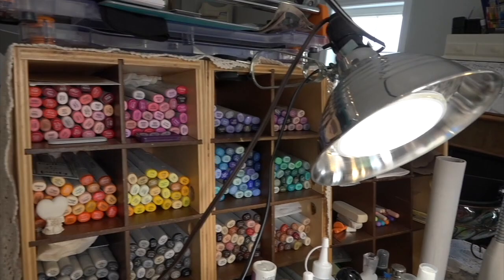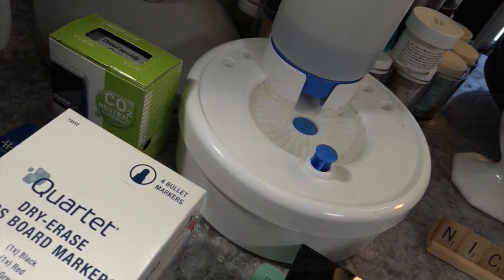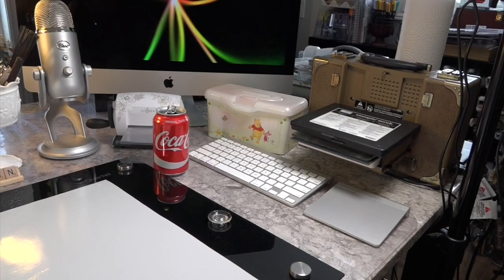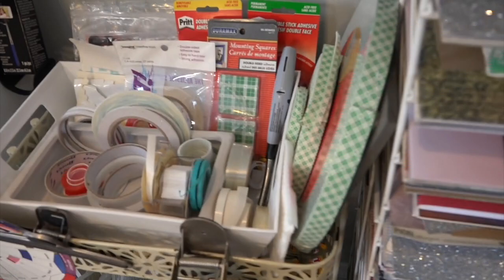I have room on this island where I work from. I'm blessed to have all the Copic markers — my husband bought them for me for my birthday a few years back. These are the supplies I reach for a lot of the time so I keep them out. I've just ordered two more lights because of the glare I'm getting. I want to get rid of that octopus light behind me.